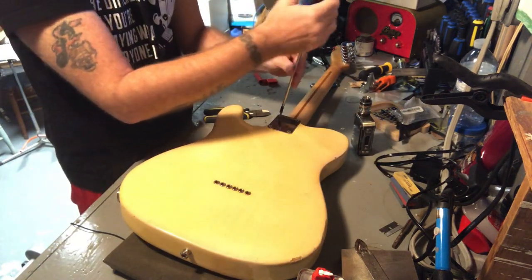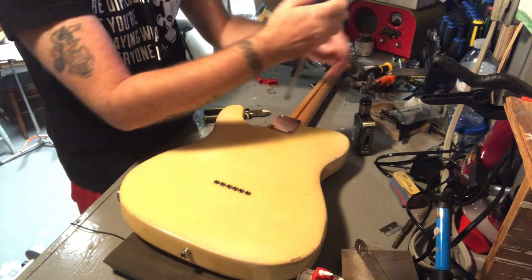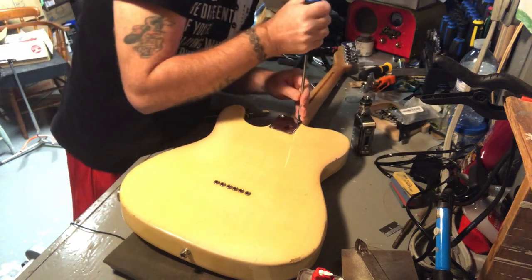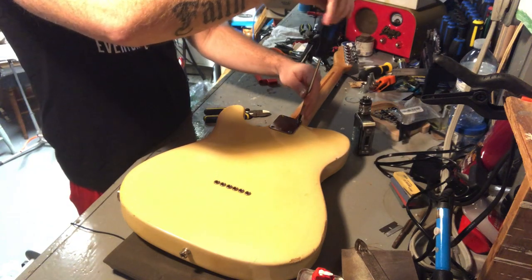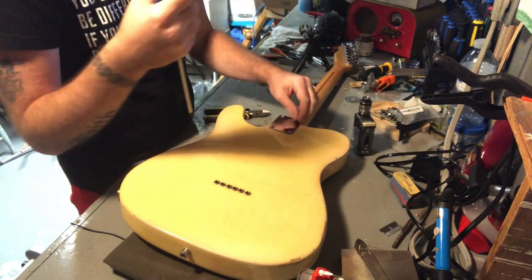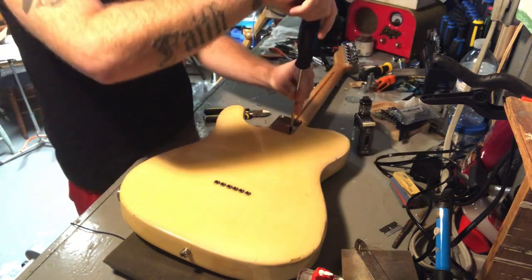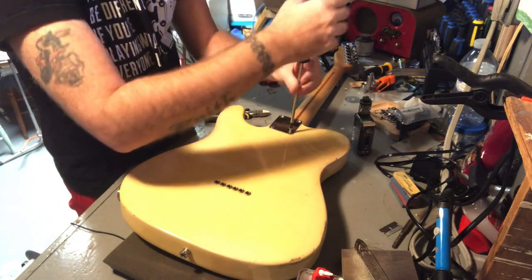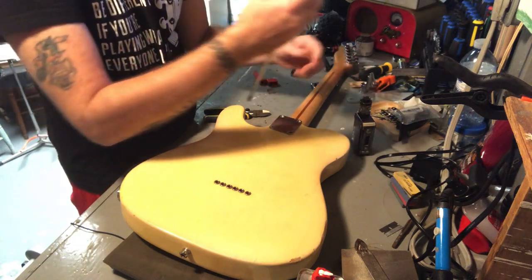All right, I'm currently unscrewing so I thought I'd bring you in on the experience. I do not like the amount of creaking and cracking I heard when I first busted these loose. I didn't put the neck on last — it was Richie, he must have used all the torque. I don't know, I'm sure it's fine.